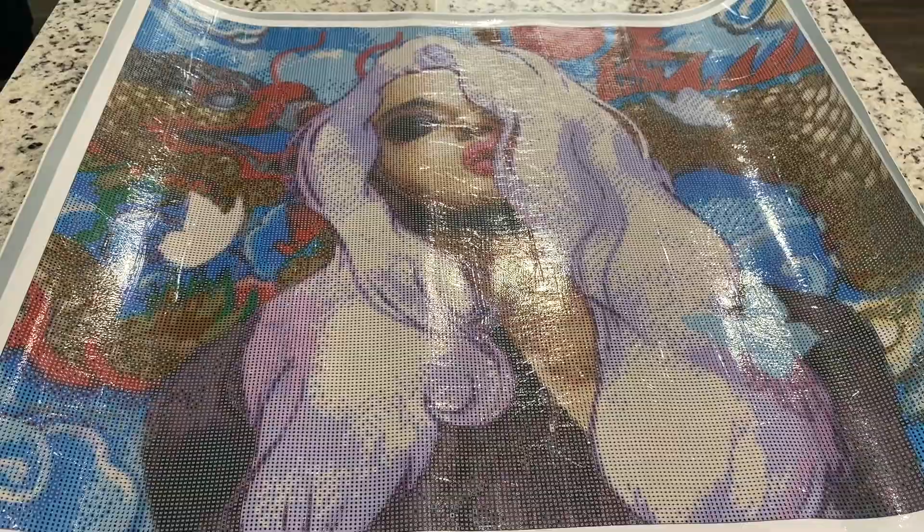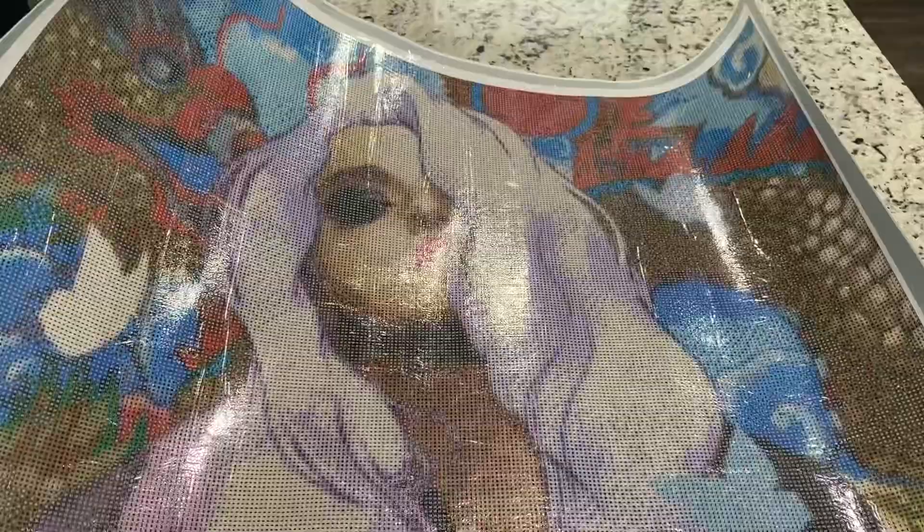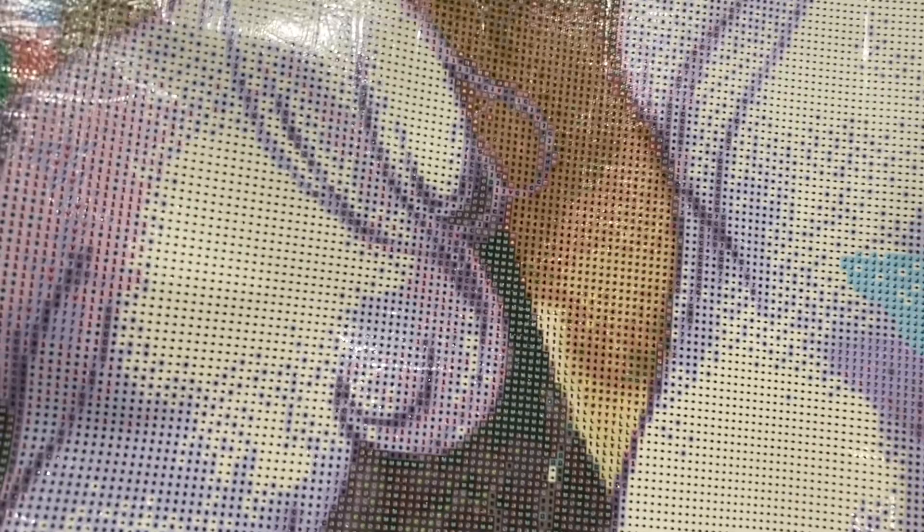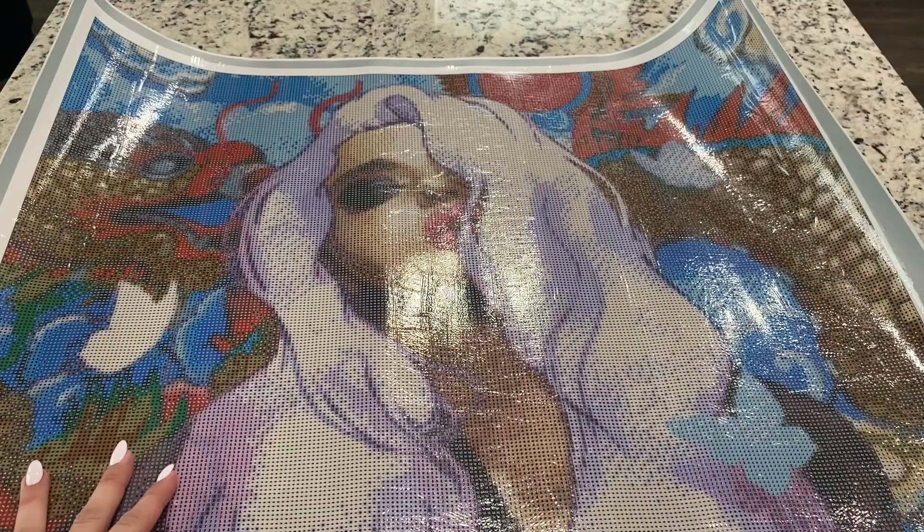This is just so pretty. I think her hair is so mesmerizing — let's take a look at that. There is a lot of color blocking going on in her hair. I kind of wondered from my last painting if their pieces were going to just all be confetti regardless of the image, but this looks like there's actually a lot of color blocking in it.